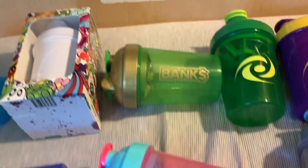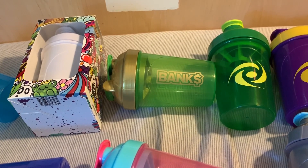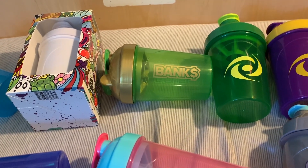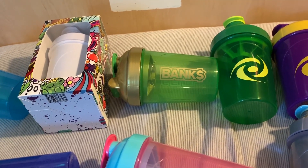Next up, we have the Bank Shaker. This Bank Shaker sold out pretty quick. I had a couple — I ended up giving them to friends and stuff.